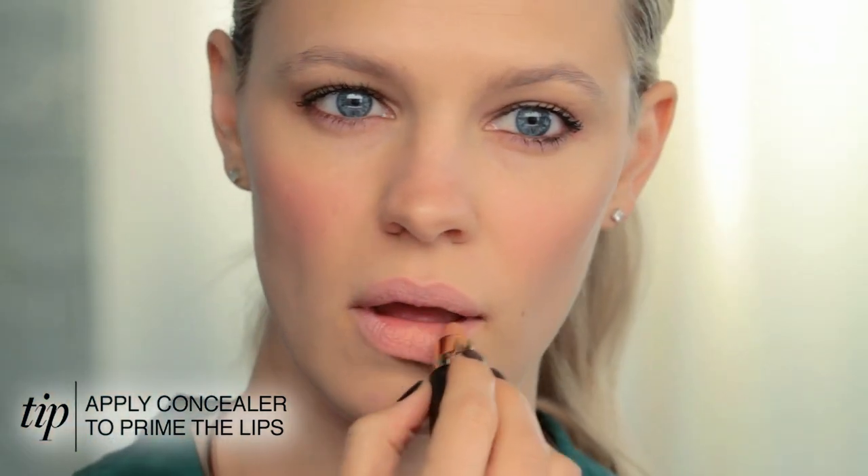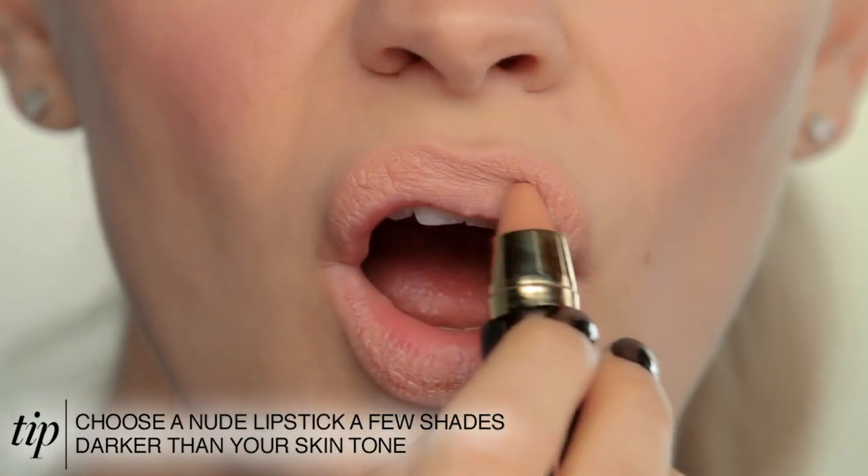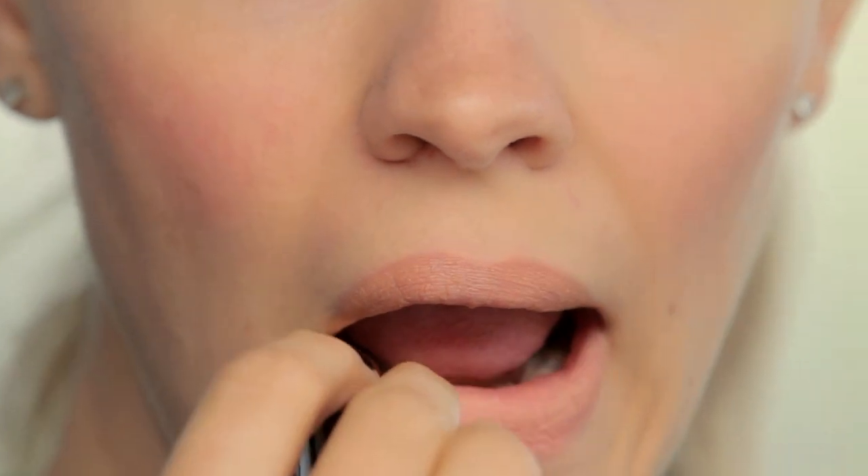I'm then using a peachy, nudey tone, just a few shades darker than my own skin tone, to fill in my entire lip. Make sure to really press your lips together to mush that lip product in.